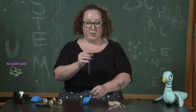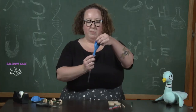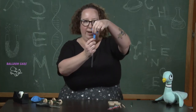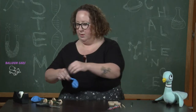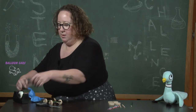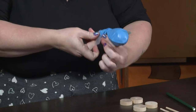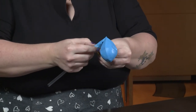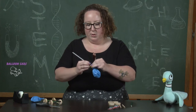We're going to take our uncut straw and insert it into the bottom of the balloon, just about to where it starts to widen at the base. We'll give it a little wrap, and then tape the bottom of the balloon to the straw. We're going to try and make it airtight.